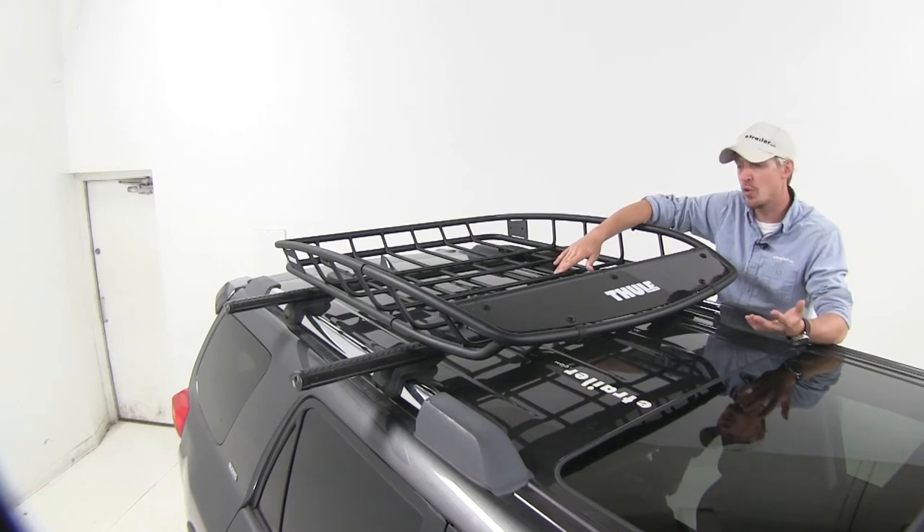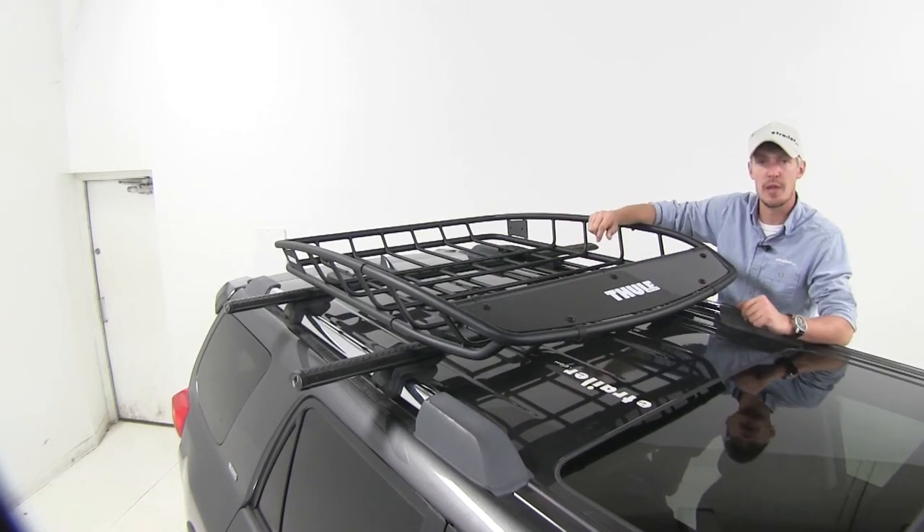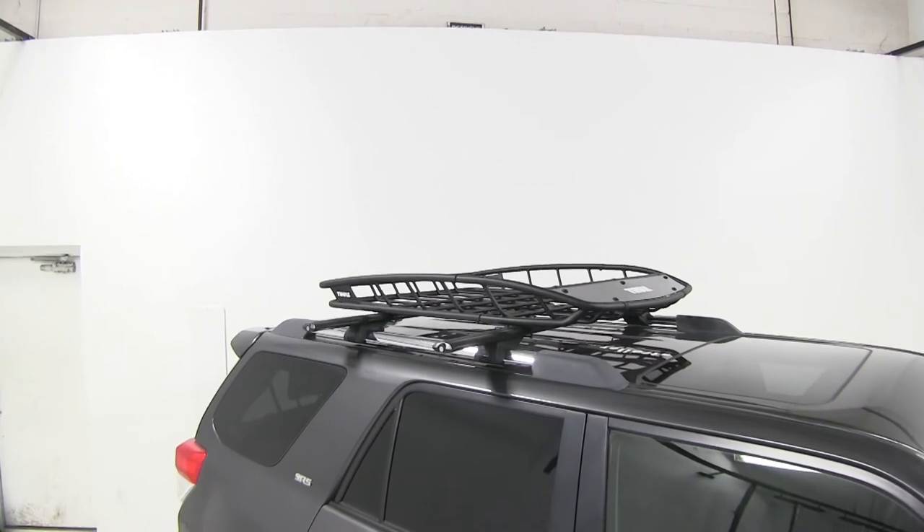Of course, you'll want to be sure and check with your vehicle's owner's manual to see if your roof can carry that much. It features a limited lifetime warranty.